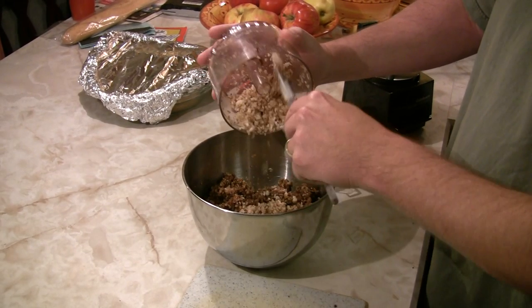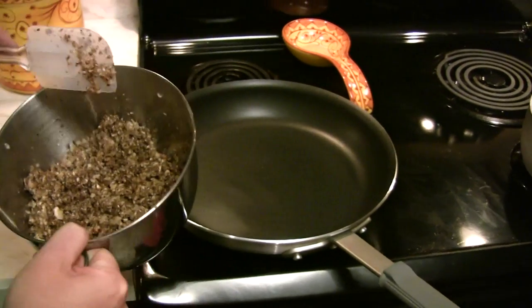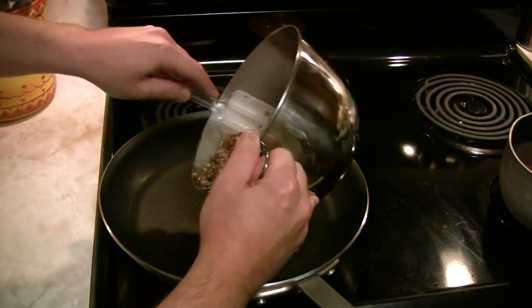You don't want a total paste here — you want some body left in the mushrooms, so about 10 or 12 pulses will do. From there, we'll go over to the heat. We're going to go ahead and take our mushroom mixture and put it in a pan and wait until the water comes out of it. Then we'll proceed with the white wine and then the cream.